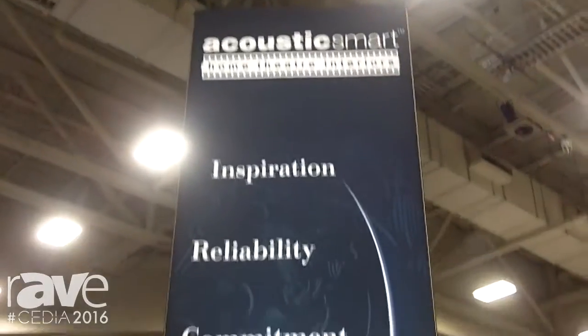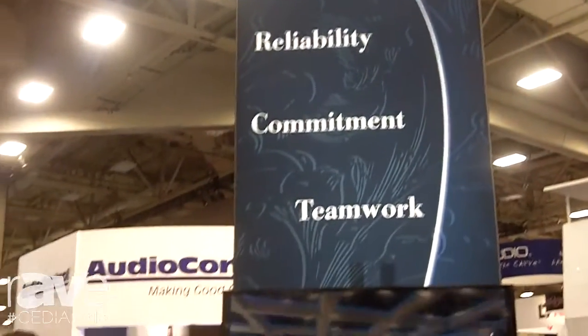Hi, this is Richard from Acoustic Smart. Our website is www.acousticsmart.com. This is a chair called the Clio.